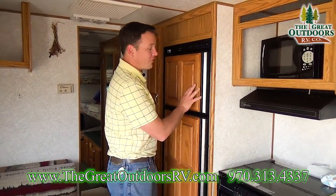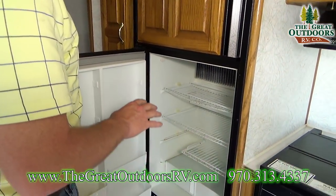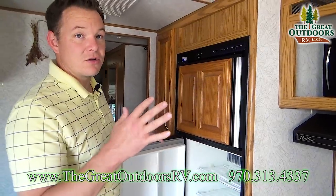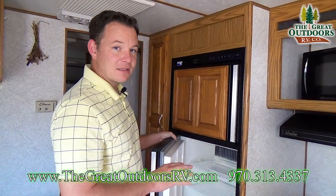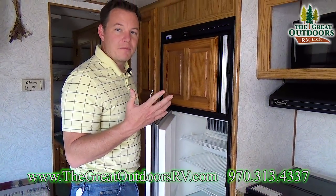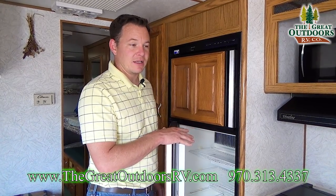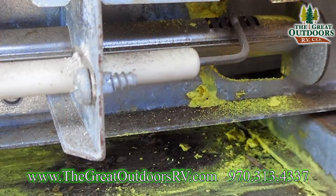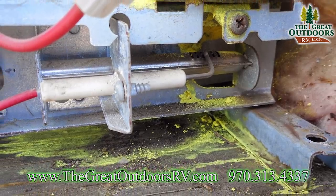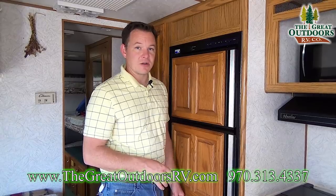Make sure your refrigerator is working. If it's not and you have to replace it, that's two grand out of your pocket, especially for a gas-electric refrigerator. You also want to smell for mold or ammonia. Mold is gross and hard to get out, but ammonia is worse — it means the cooling unit is bad. If you see yellow liquid or powder inside, that usually means the cooling unit has failed, which is another thousand dollars to replace.